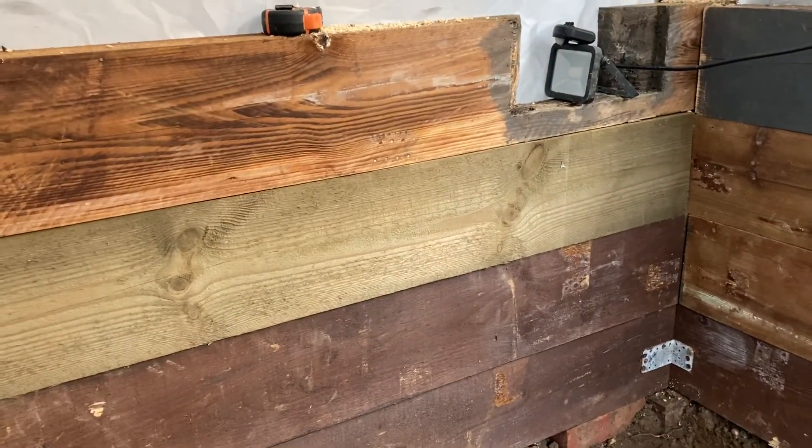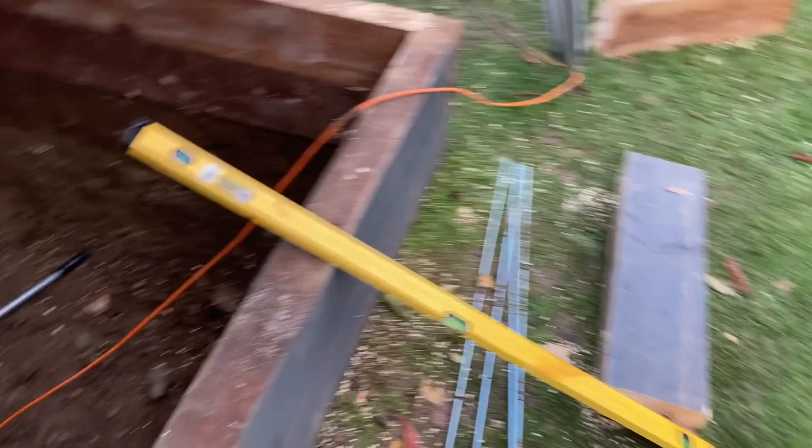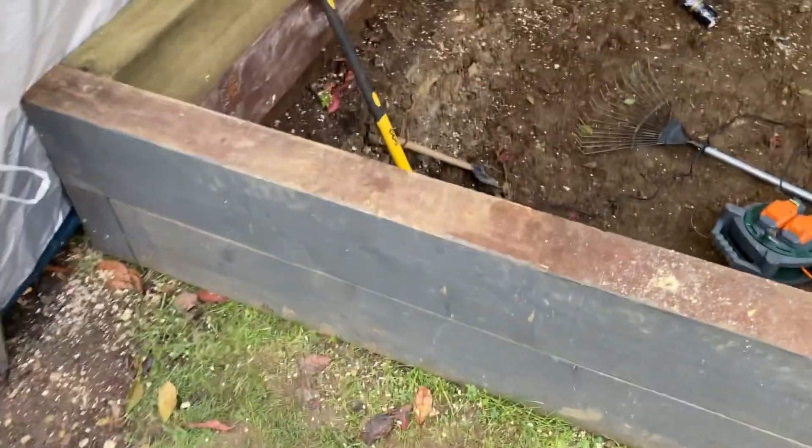Got to strip all this down now - nightmare. Take the top layer off and then drill again. That's carnage. Not getting as much film as I'd like to do, but down to two layers now. It's all drilled through.